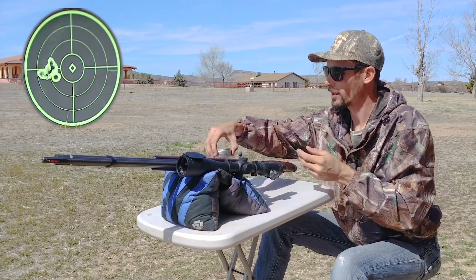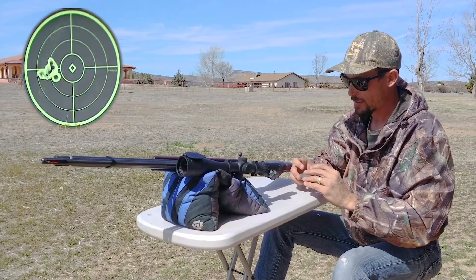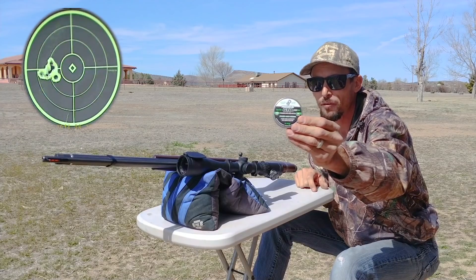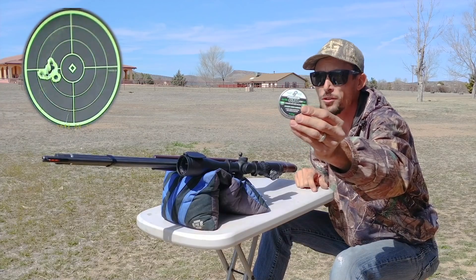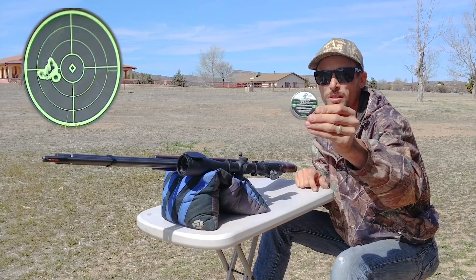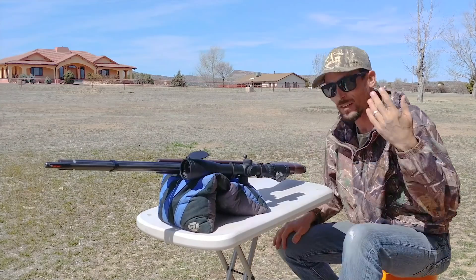Let's get those put away. If you guys haven't tried these as a lead-free option, I would definitely recommend it — Predator GTOs. Out of all the lead-free pellets I've ever shot, these are always the most consistent and they shoot good out of just about every rifle I've ever tried them in.